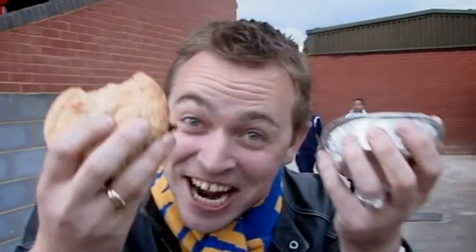He ate the last pie and as he's eating the pie they scored. Now you tell me I'm not destined to cook this — 420 pigeons baked in a pie.